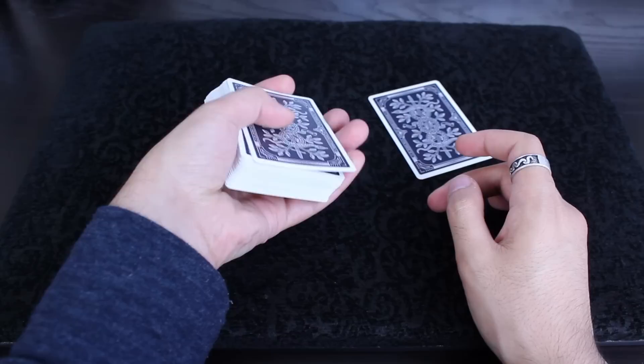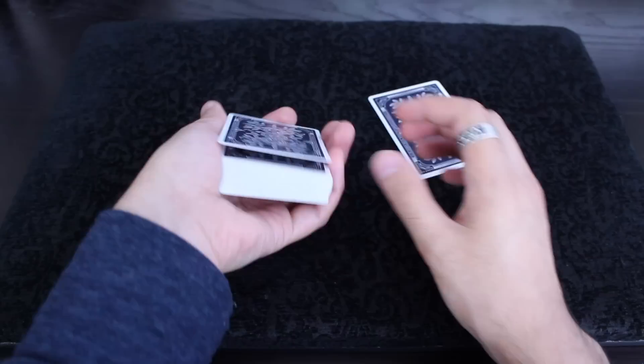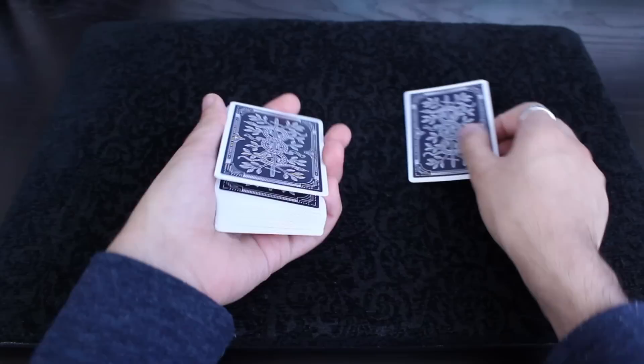Just play around with that a little bit — from there to there. Basically, the bigger this break is, the more separation, the more gap there is, the more depth you're creating.